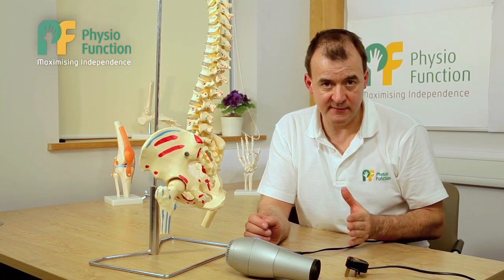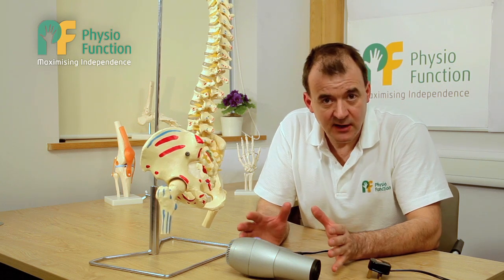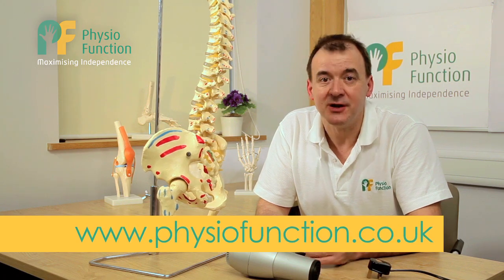However, it's always worth a try because the difference that FES can make to foot drop can be life changing. Thank you very much for listening. If you'd like further information on foot drop, please look at our website www.physiofunction.co.uk. See you next time. Bye-bye.